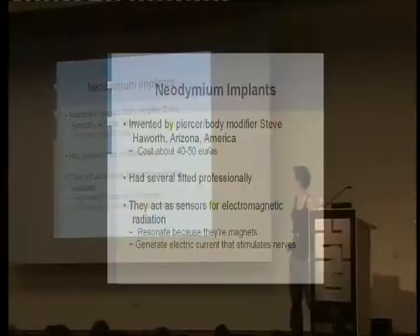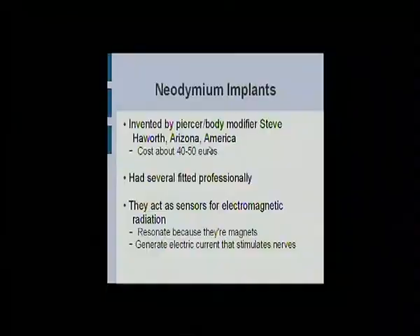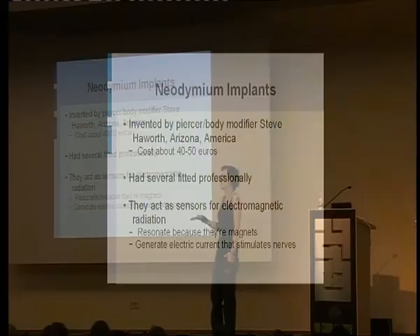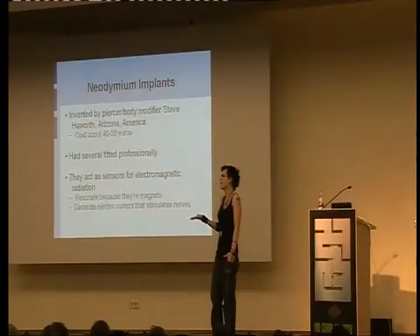These guys I can actually show you how to do. They're not my invention — I don't want anyone thinking I invented these things because Steve Hayworth did, in Arizona. He wants 50 euros per implant and 150 to put them inside you, which is why I'm here — I want to tell you how to do it for free. That's the raw cost of getting the implants imported; they're very expensive. But if you want something professional, you could go and get a new sense — all six of them for all of your savings.